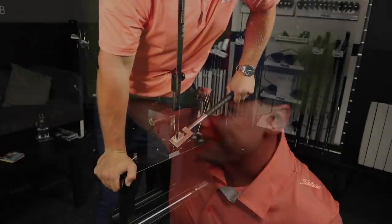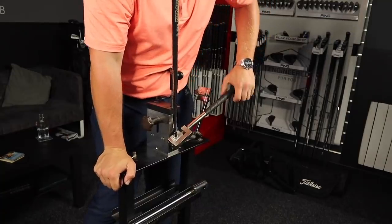What would happen if we put this tailor-made P790 8-iron in that loft and lie machine and really crank it up? Let's find out and let's do it now.